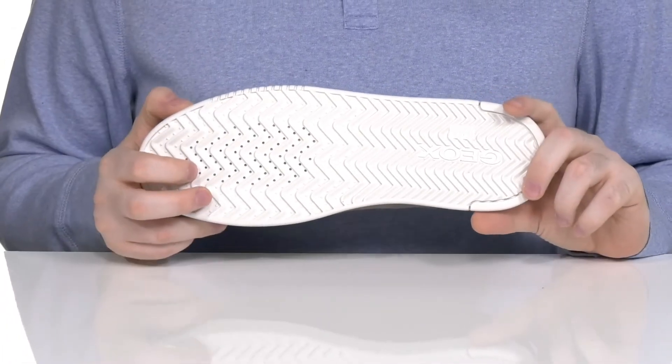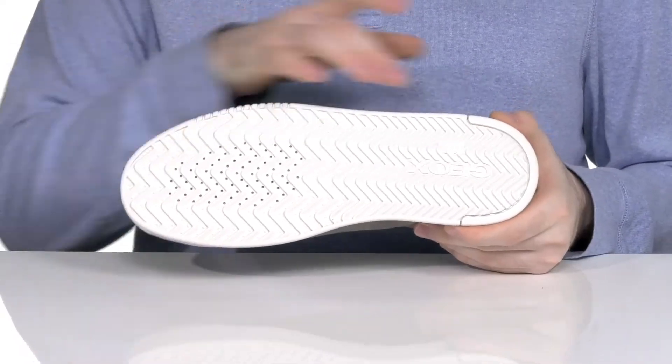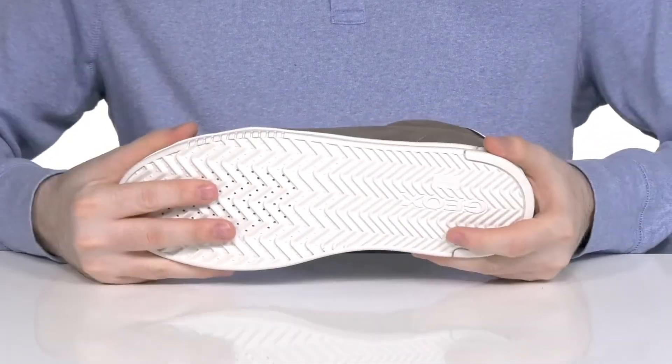all water and moisture to escape the shoe without allowing any back on the inside. The outsole itself is made of synthetic rubber, giving it lots of grip and reliability along with plenty of flex.